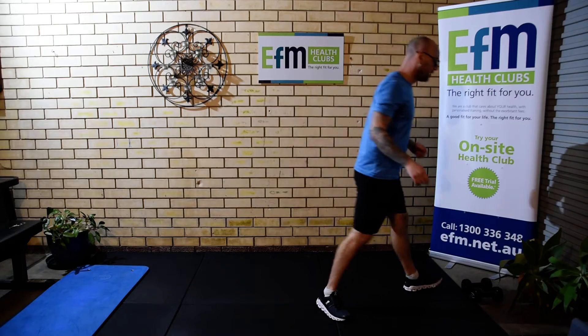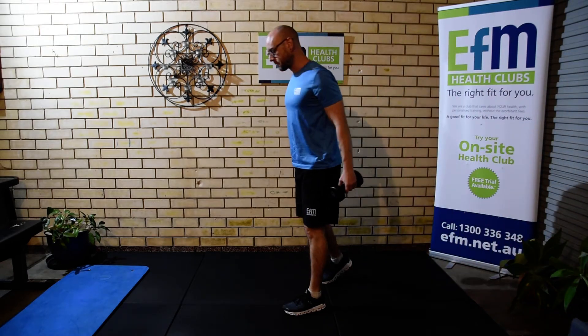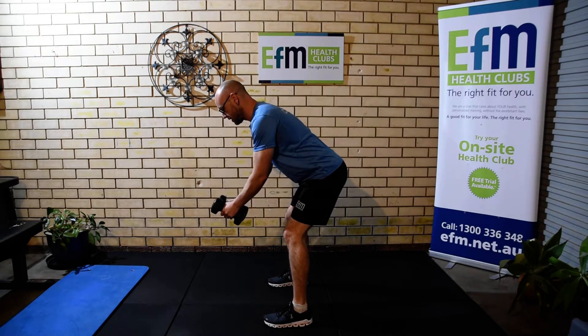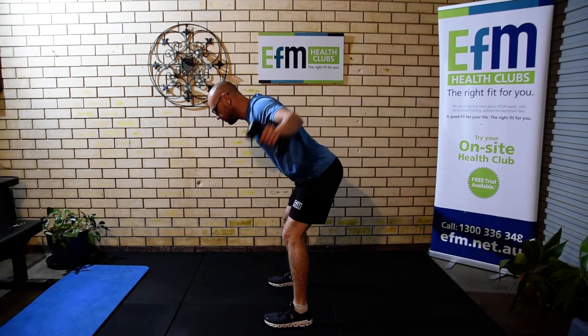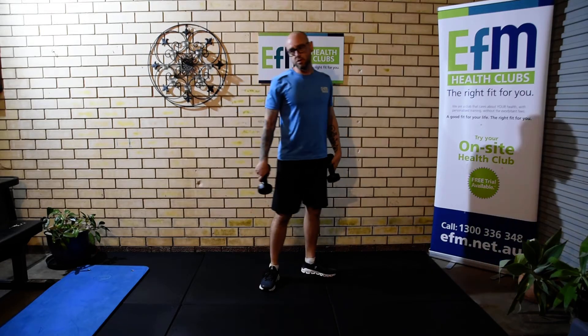Then we're going to go into a reverse fly. We're going to need two dumbbells or two bottles of water, whichever we have. Nice straight back, chest is up, shoulders back, and we're just going to fly out to the side, lifting from the shoulders. Try and relax the arms on those ones.